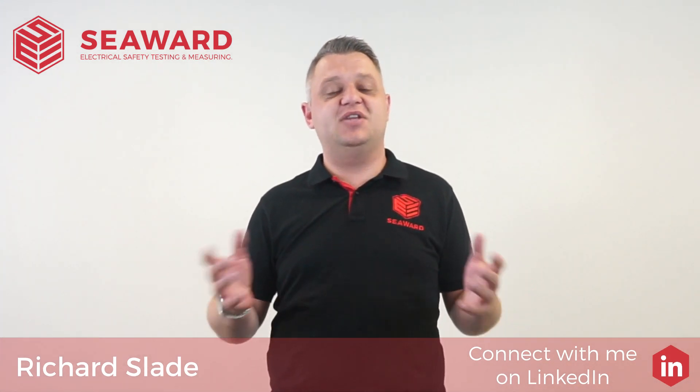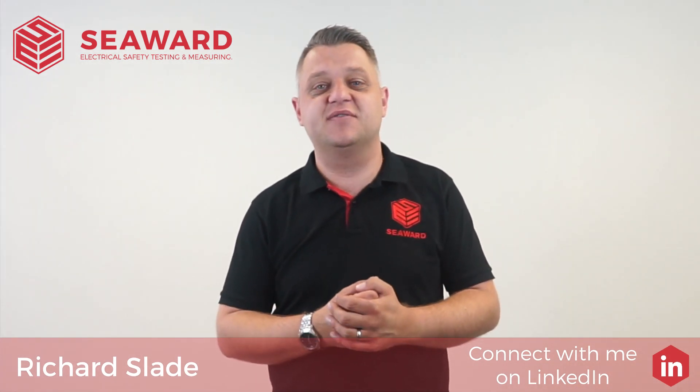Hi, I'm Richard Slade of the Seaward Group and in this short video I'm going to take you through the process of testing the Class 1 appliance.